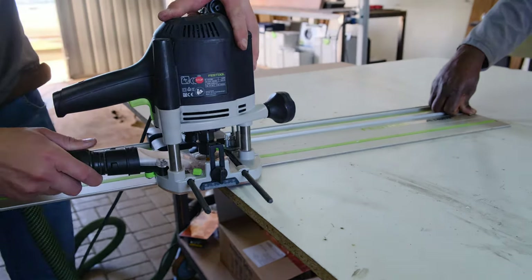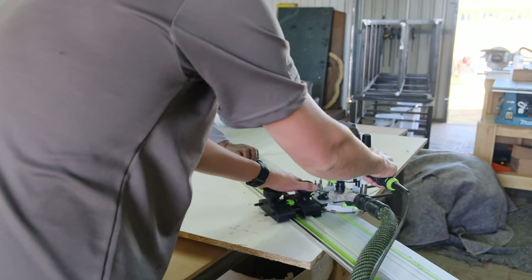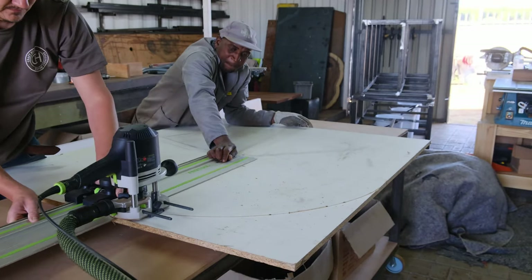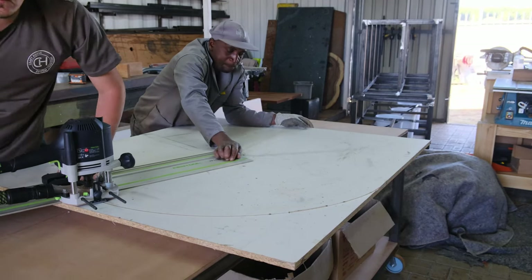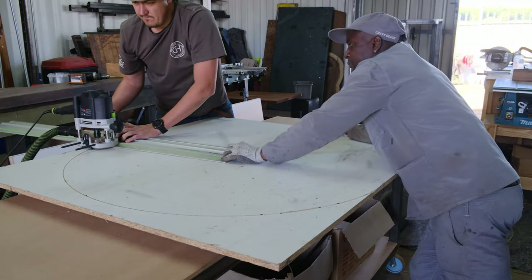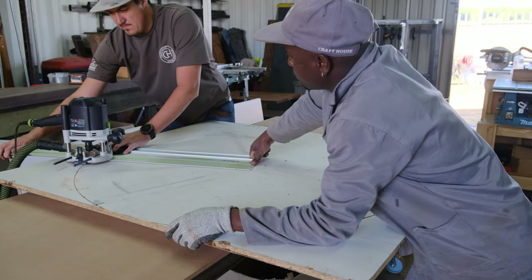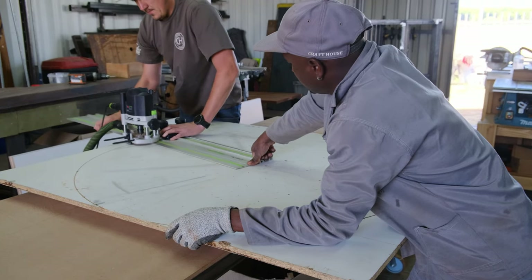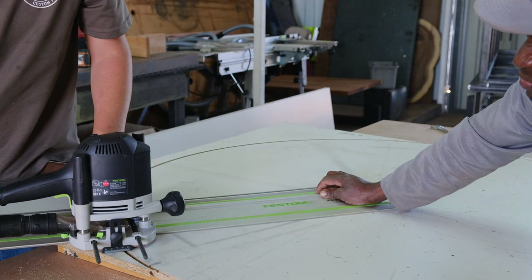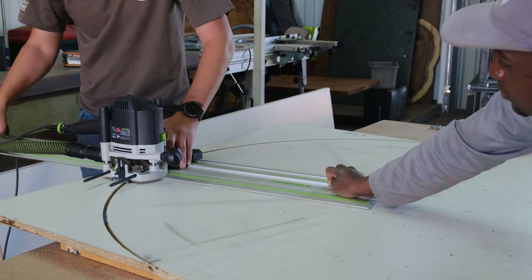This is a new jig I bought from Festool — you clamp it to your router and then clamp the jig to your Festool track, giving you the perfect setup to cut a radius perfectly. The specific wood we like using for our molds is called white melamine. It has a melamine sheet on the chipboard, so when you pour your epoxy, it won't penetrate into the wood. We also apply wax in the steps to follow to make sure the epoxy doesn't bond to the mold.